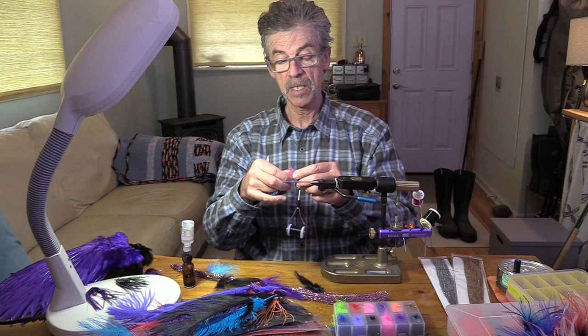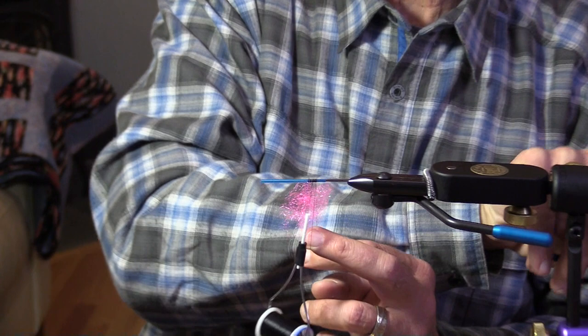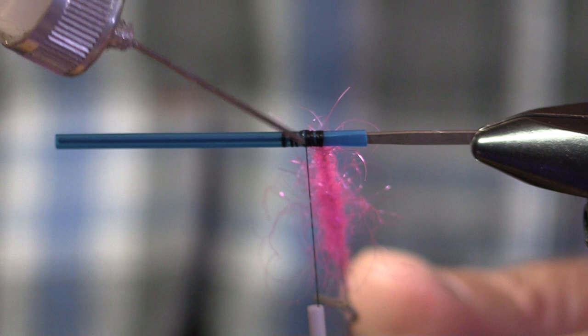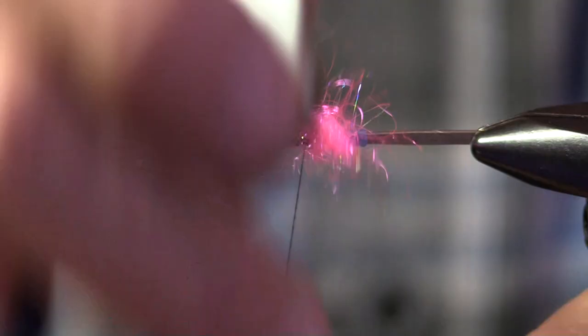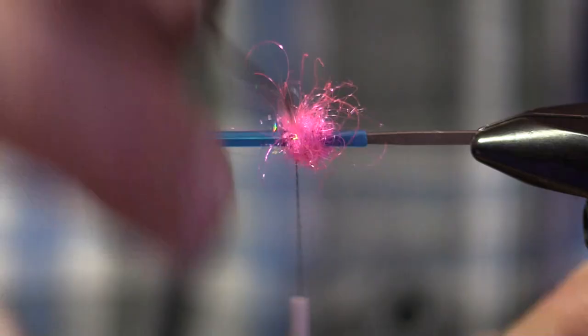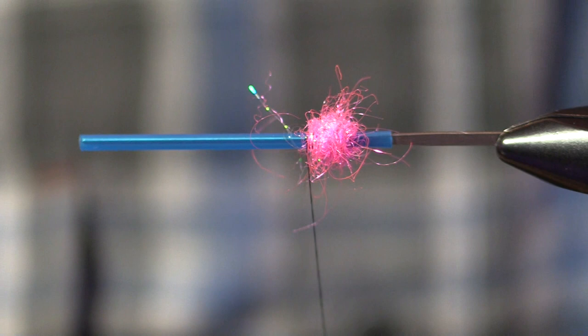This is going to be a simple steelhead fly. This fly will catch steelhead in four seasons, depending on the mood of the fish, the water conditions, and the mental health of the angler. I've got some Pro Sport Fisher classic tube in a medium, and I've got some Senyo's Fusion Dub in a loop. We gotta keep the economy moving — don't be going to craft stores to buy your stuff.